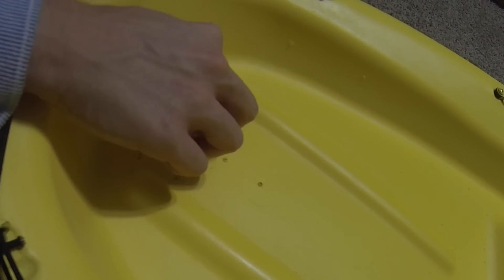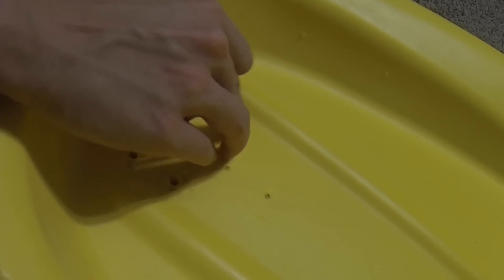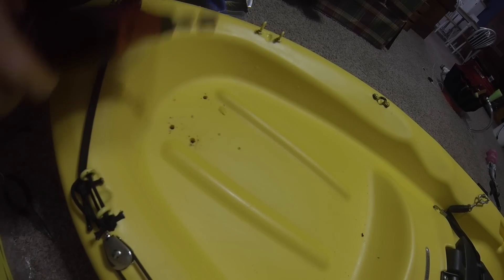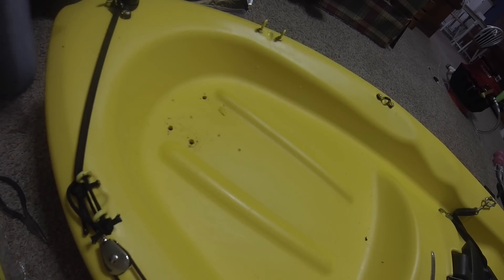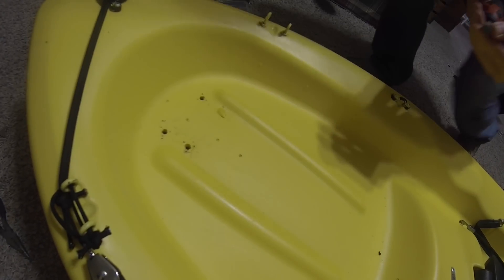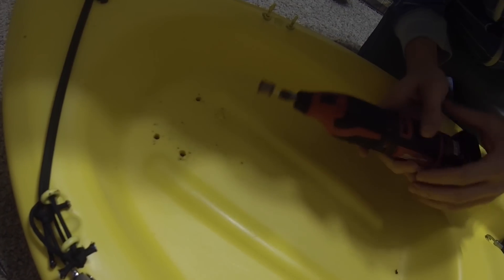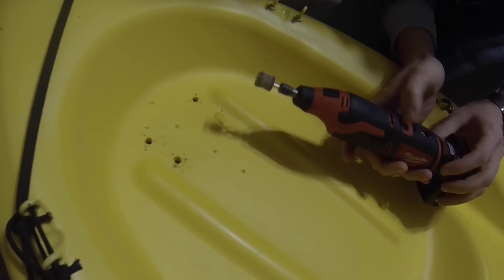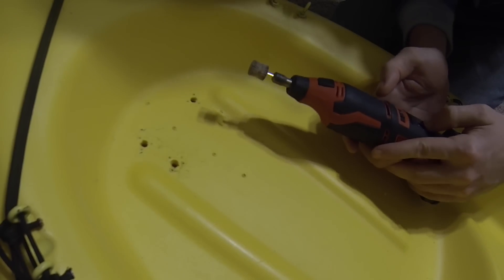It is pretty much hardened. Now we can take a dremel with a sand bit and sand this down. We may have to try a few different sand bits to get the right one. I like to start with something a little softer because I don't want anything too abrasive that's going to gouge the rest of the kayak.